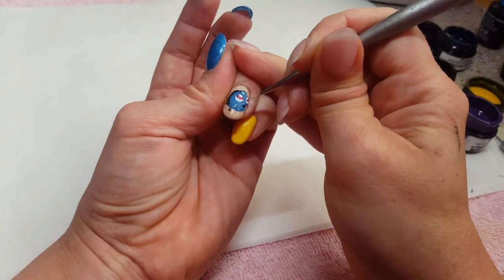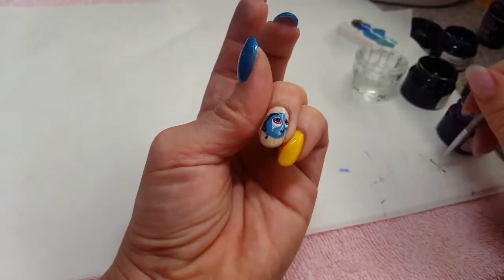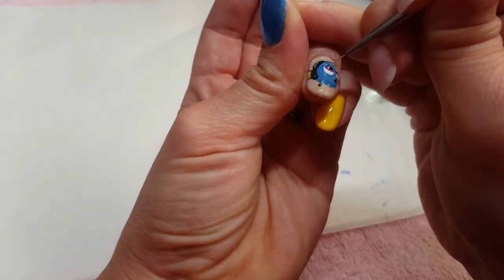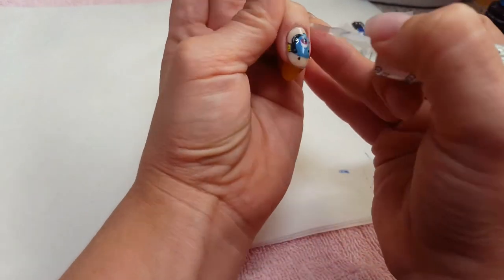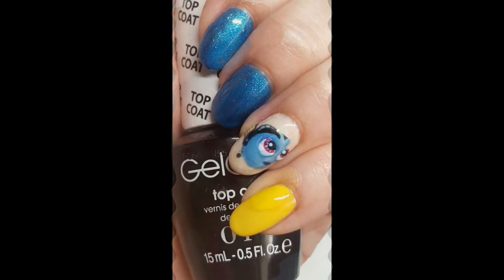Then I'm going to go in with Time Is White for little white lines, add black for her pupils, cure for 30 seconds, add white highlights, and cure for 30 seconds again. Then top coat, cured for 30 seconds — and this is the final result! How cute is that? I hope you give it a try and have fun!